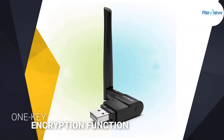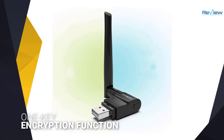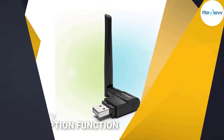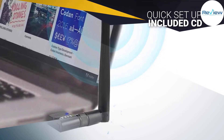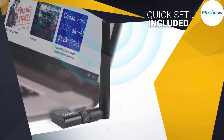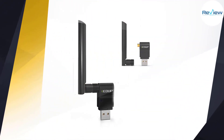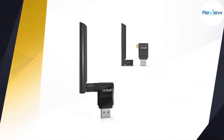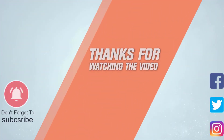The antenna has 360 degrees of rotation and 90 degrees of angle to help you get the best signal reception no matter where your desktop or laptop is in the house. The EDUP 1635 has a one-key encryption function to protect your personal information while you use the internet, and it's quick and easy to set up with the included CD. For more details, click the link in the description. Thanks for watching.